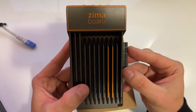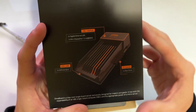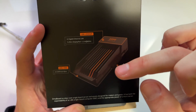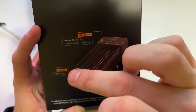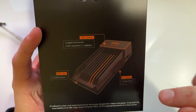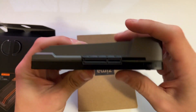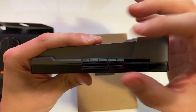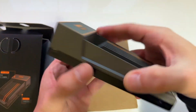We'll see how this goes over the next coming weeks and months. For the overview, we can use the box to help guide us. On the bottom here we've got two SATA ports at up to 6 gigabit per second, which is solid — you can use hard drives or solid state drives. It's also got PCIe on the side, and they have adapters on their website, including one for NVMe, plus a bunch of other add-ons. I'll leave some links in the description.